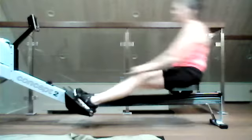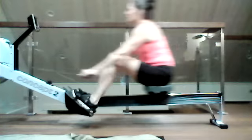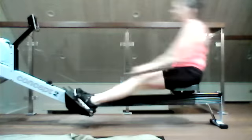Everybody breathe in deep. We got those heads up. As we complete that stroke, we get those shoulders passing the torso, open that chest up, squeeze those shoulder blades together.